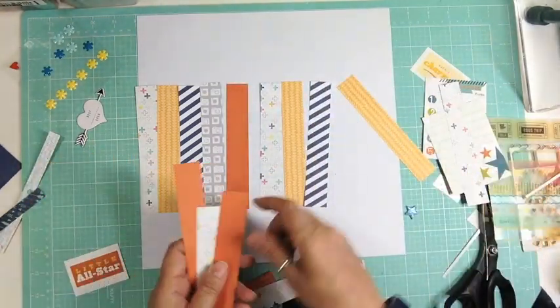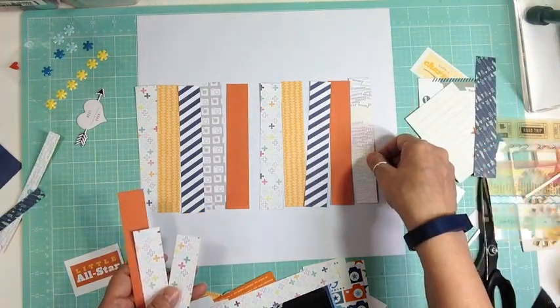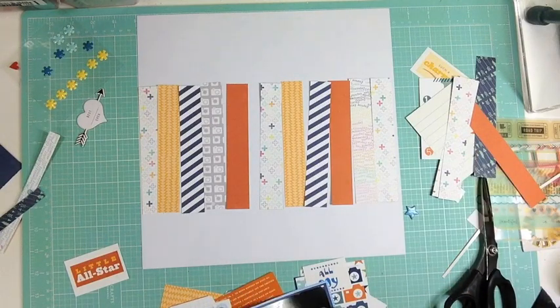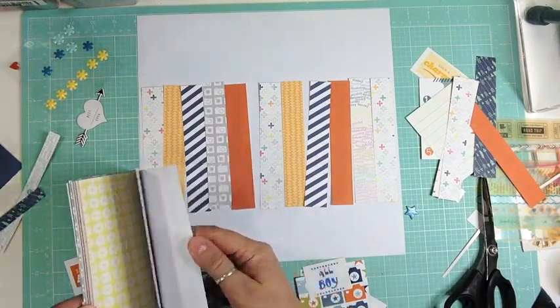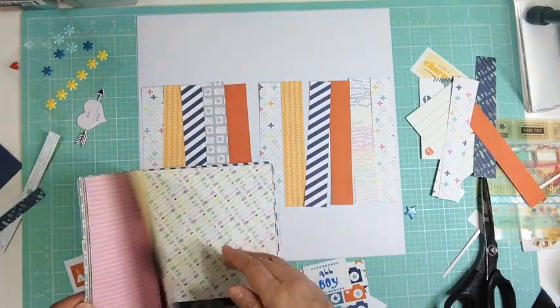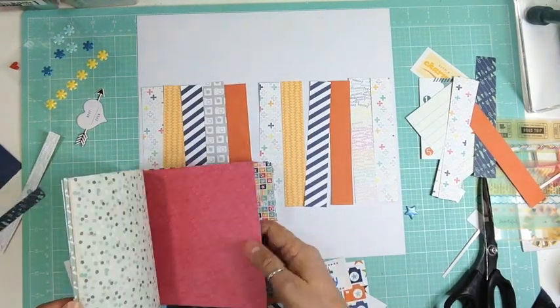I'm going to play around with the placement of everything and once I like the placement, I'll commit and glue it down. Then I'm going to take a one-inch strip of white cardstock and follow the same pattern, making a border for the top and the bottom.